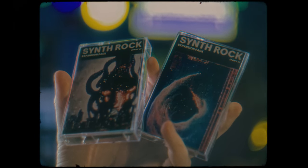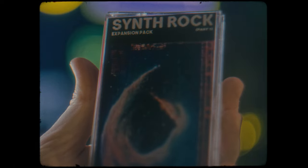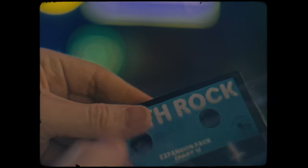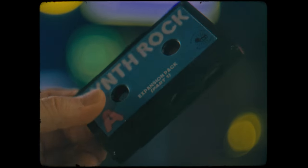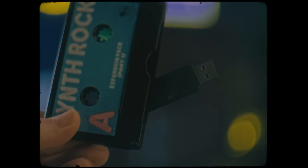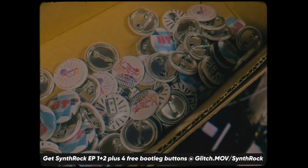Synth Rock Expansion Packs 1 and 2 are now available on USB cassette tapes. Get backing tracks that tether classic roots to the modern streaming world — music to use in your streams and videos. Support the free music project by picking up a set and get some free bootleg button pins with your order at glitch.mov.com.